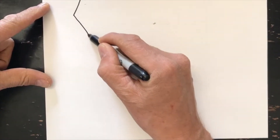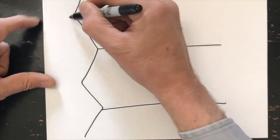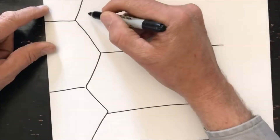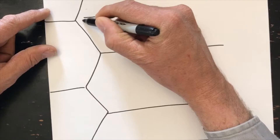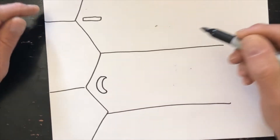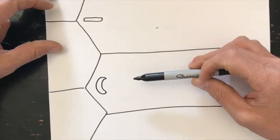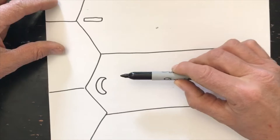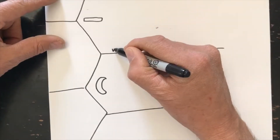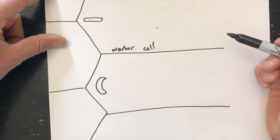When the queen is removed from the hive, the bees will build queen cells under the emergency response. This is a drawing of a cross-section of a cone. Here's the cell wall. In this cone there would be an egg and a C-shaped larva. If the bees were going to raise a queen, they need a cell that is facing vertically rather than horizontally, like the worker cells are. So this is a worker cell, and we want to change it into a queen cell.